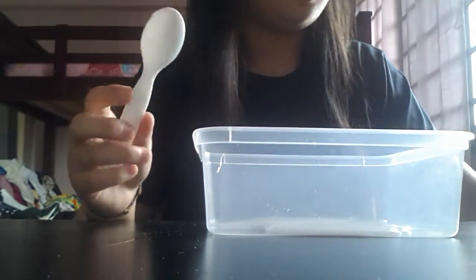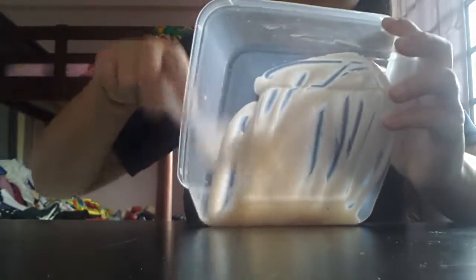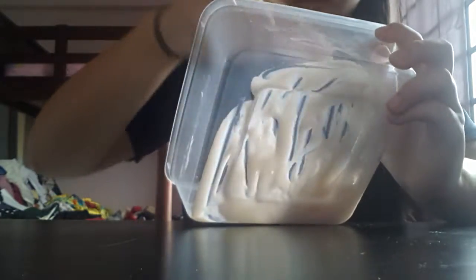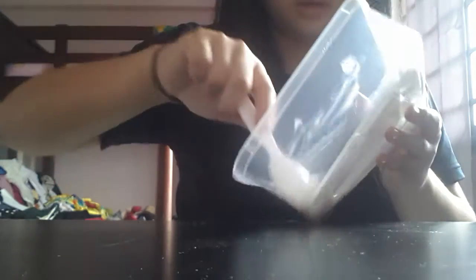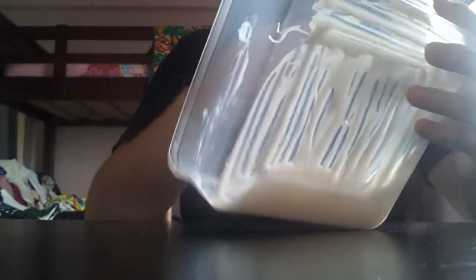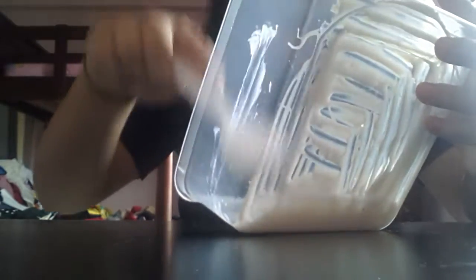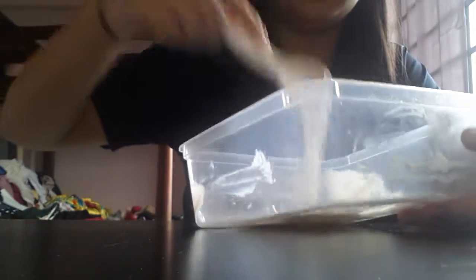And then you mix it. I have to mix really well since my box is a square. Okay, after you have mixed it, it should look something like this.